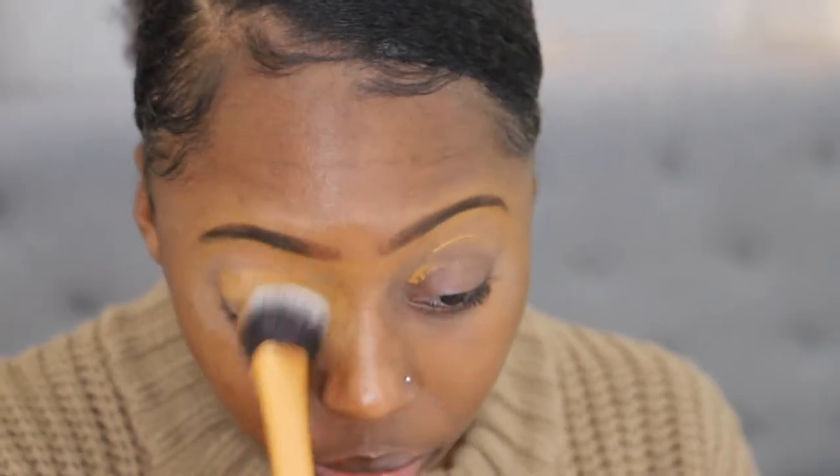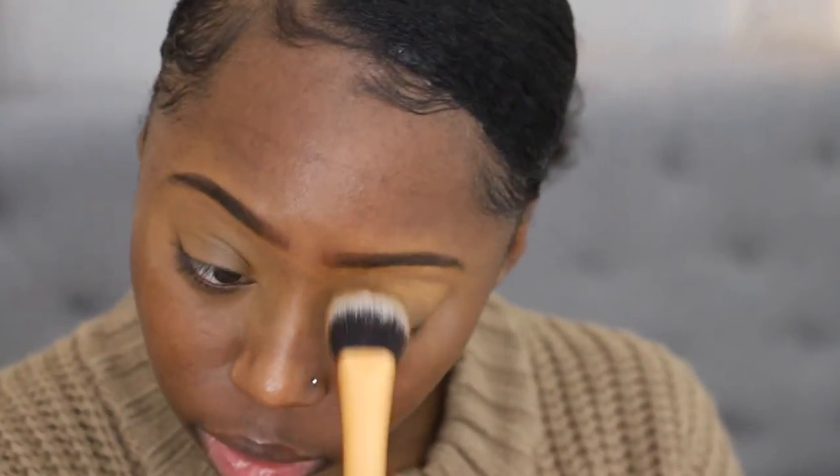To blend it out, I'm using the Real Techniques brush — it's just a regular expert face brush from their signature set.